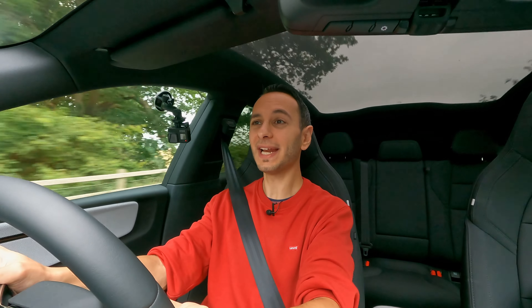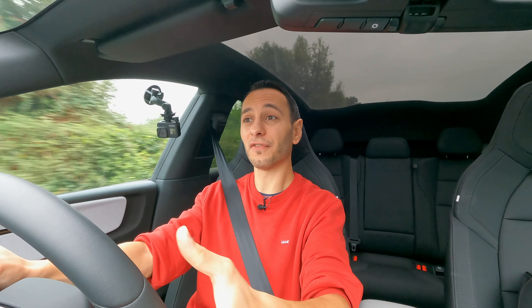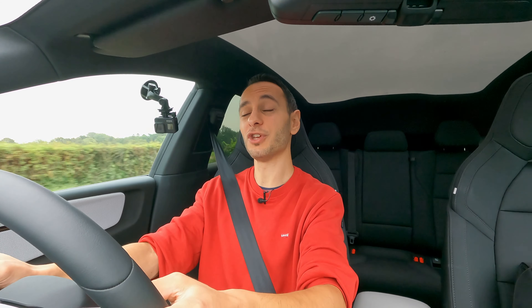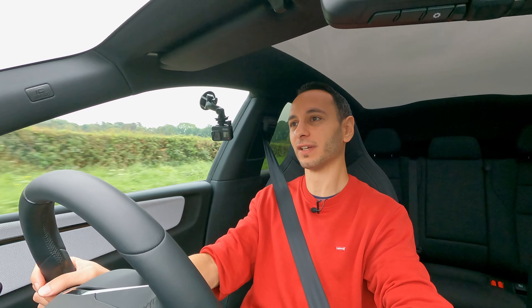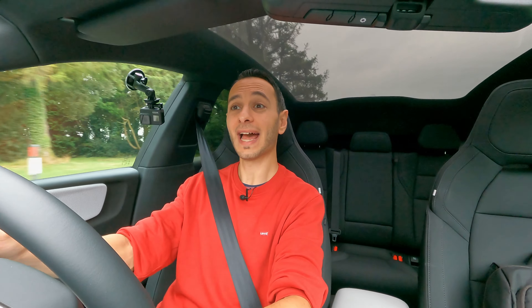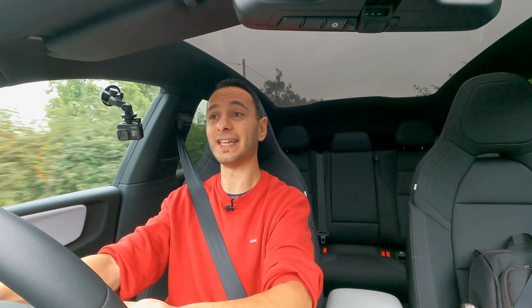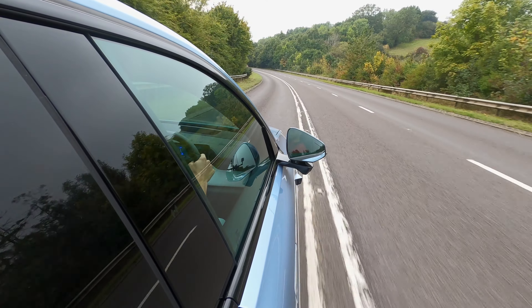Aside from its seriously impressive straight-line speed, what really stands out is its overall handling characteristics. Unlike a lot of its rivals, you've got a good sense of connection with the front axle, meaning on winding country routes at speed you can really put your foot down and enjoy the drive. You've got a 50/50 weight distribution on the dual motor model, moving to a 48/52 split on the single motor. Thanks to the battery packs being positioned low down, you've also got a low centre of gravity.